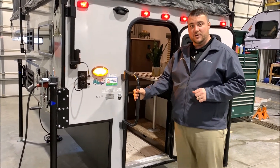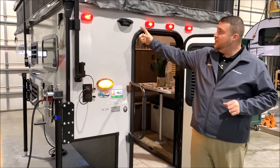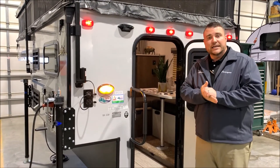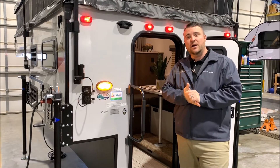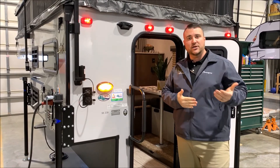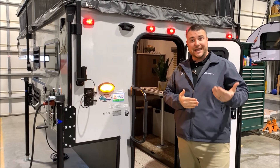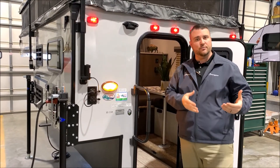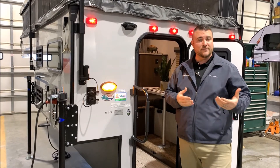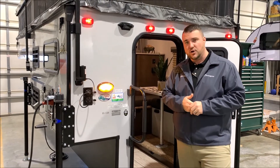Oversized grab handle to help you in and out. Right up above here, you'll notice a little black box — it is pre-wired for an observation camera, so an observation camera will allow you to see behind you the entire time as you're traveling down the road and while you're backing up. With truck campers, it's a neat feature because if you're hauling your boat, a Jeep behind you, or even a trailer, you can keep an eye on it as you're going down the road.